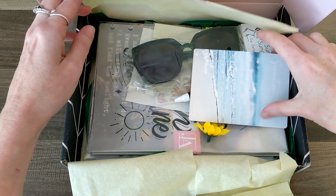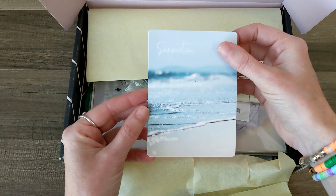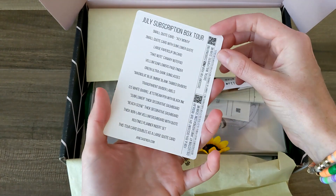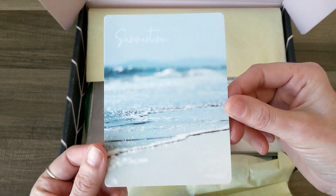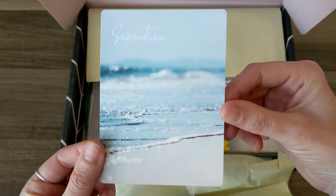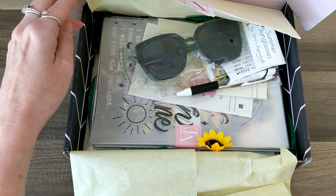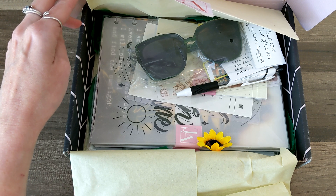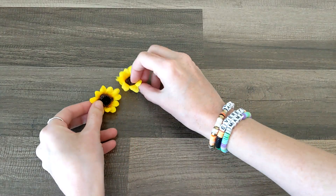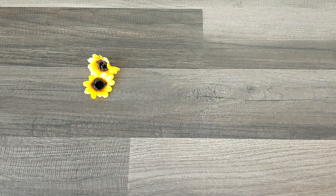There are sunnies in here! Look at this — a beautiful summertime note card with a list of what's in the box on the back. We're not going to look too closely at that. So let me take all of this out and look at it one by one. Look at the adorable little sunflower detail they put in the box — that is so precious and so pretty.